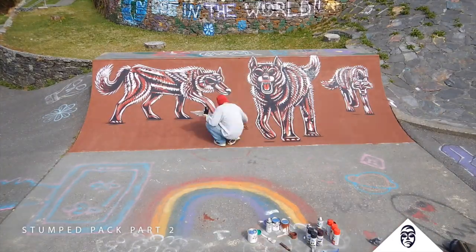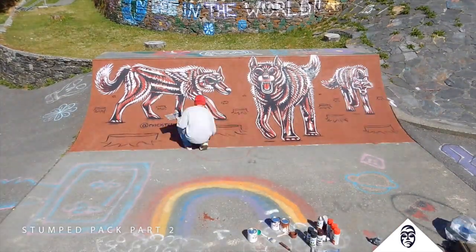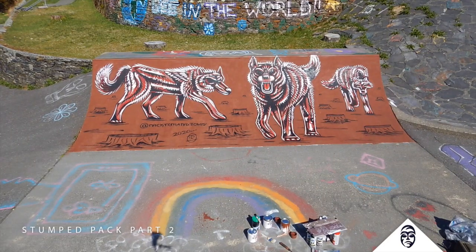Looking good. They look pissed off. How are you feeling, bro? You having a good day? No? You want to talk about it? You look agitated. That's why you're mad — we cut down your forest, man. Where are you going to hunt?